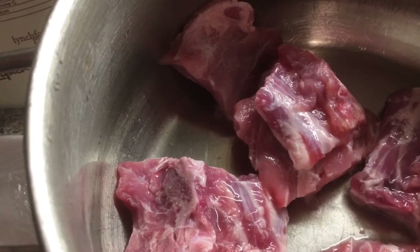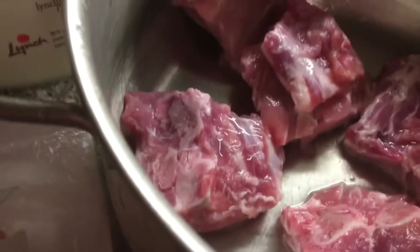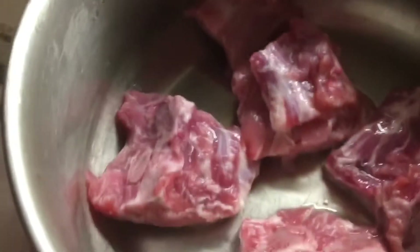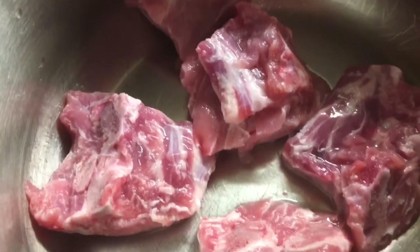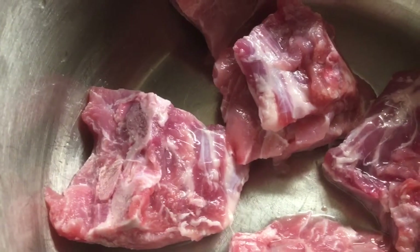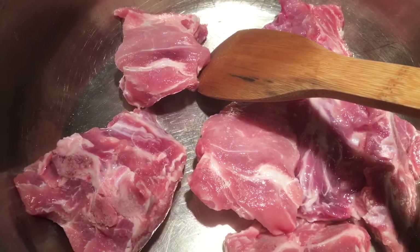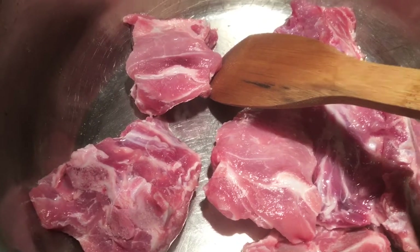I have some pork loin back ribs which I picked up, rinsed, and cut up. I just want to show you how cheap — look, $2.33 before. We've got nice pieces with bone, bone marrow, and we're gonna cook them up.